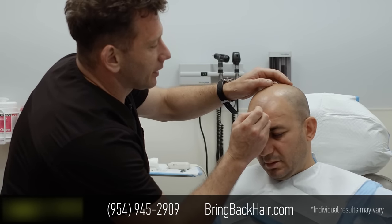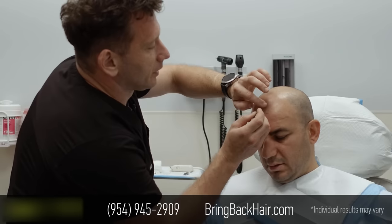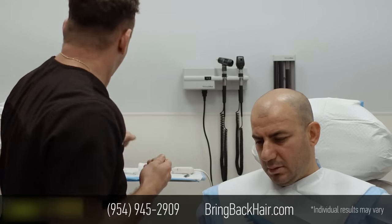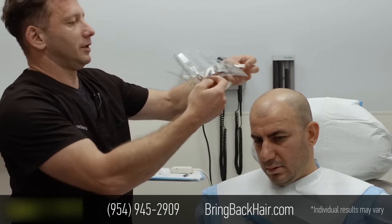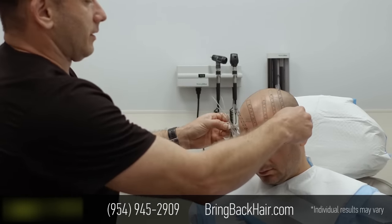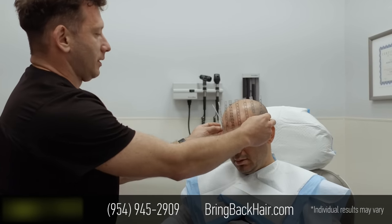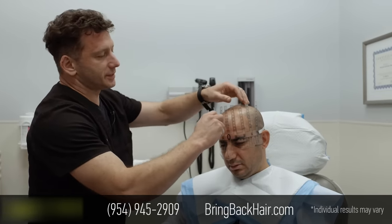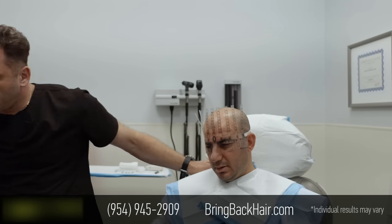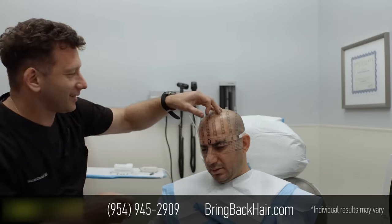We're going to start with the hairline, the anterior part, kind of to mimic what the lowest hair is here. I'm using a tool that helps us to place those dots symmetrically on both sides.